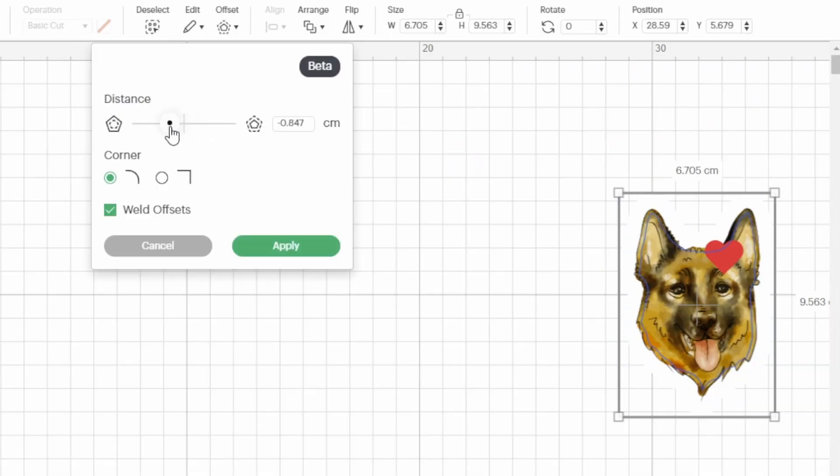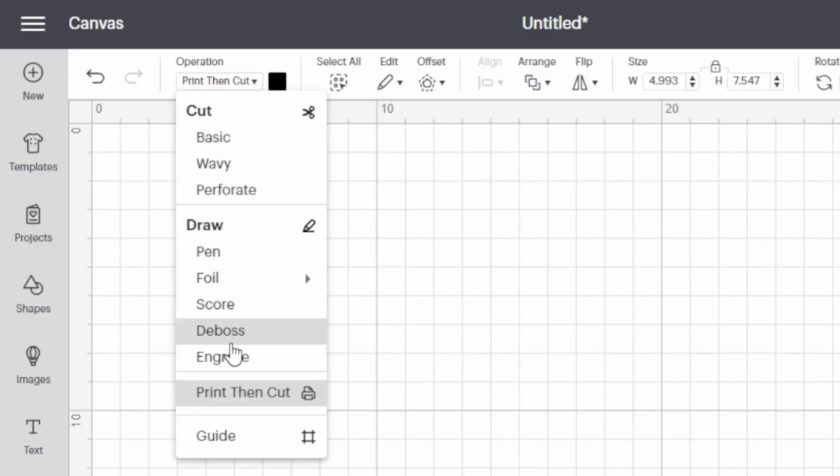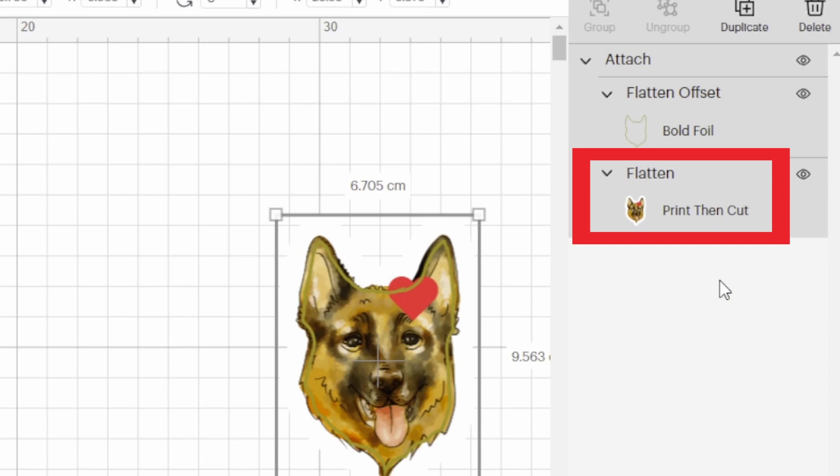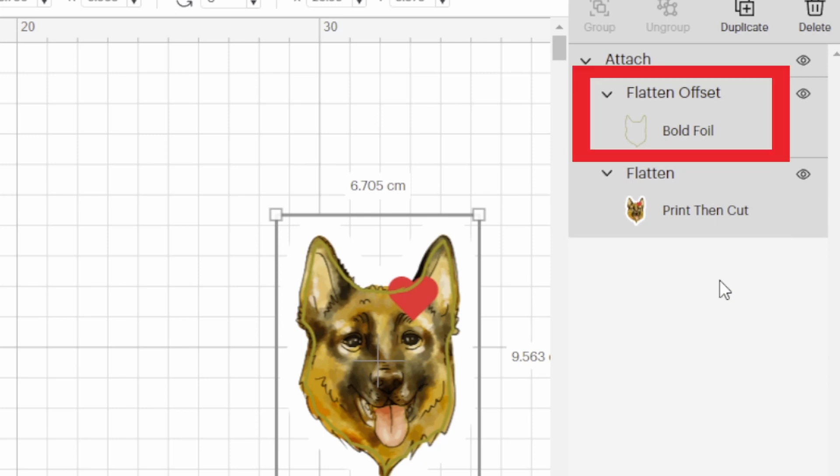If you're wanting to cut the outline and also add a fun feature like score, foil, or even a deboss, what you'll need to do is add another layer for whatever feature you want, set the operation to that feature, and now you will need to attach. But you need to make sure that the flattened Print Then Cut design is one layer and one layer only, and the second layer is the other feature you want to use. So if you want to have it foiled, you will need to have Print Then Cut as one layer and foil as your second layer. With those two attached to each other, you are good to go.